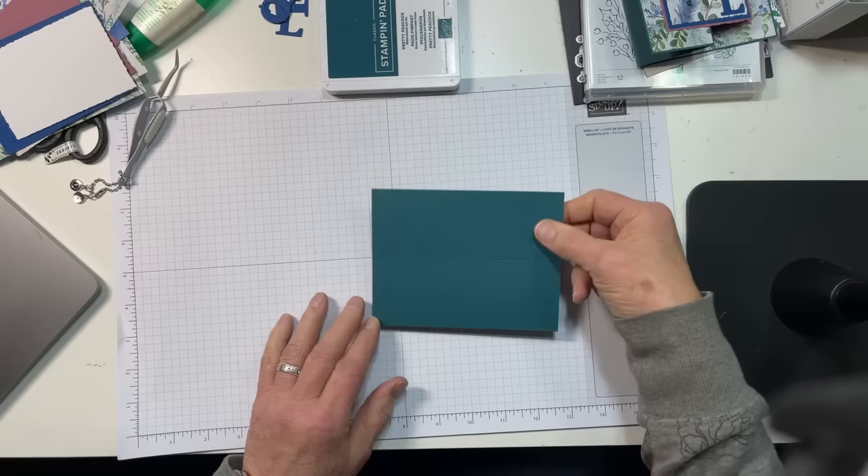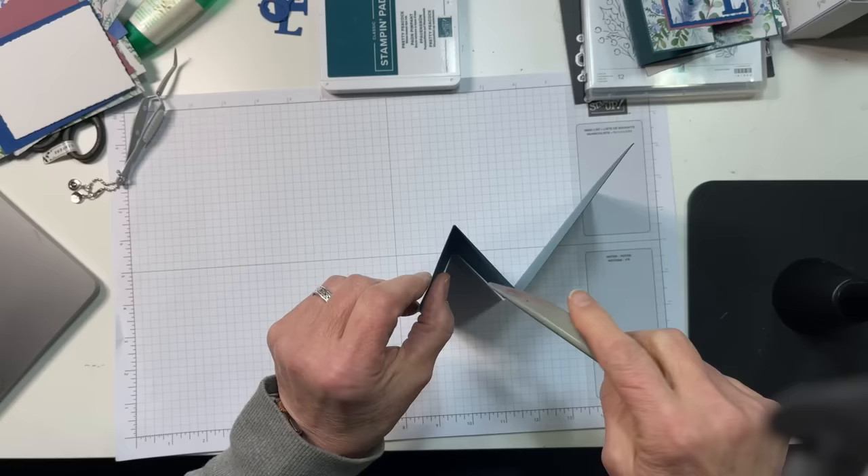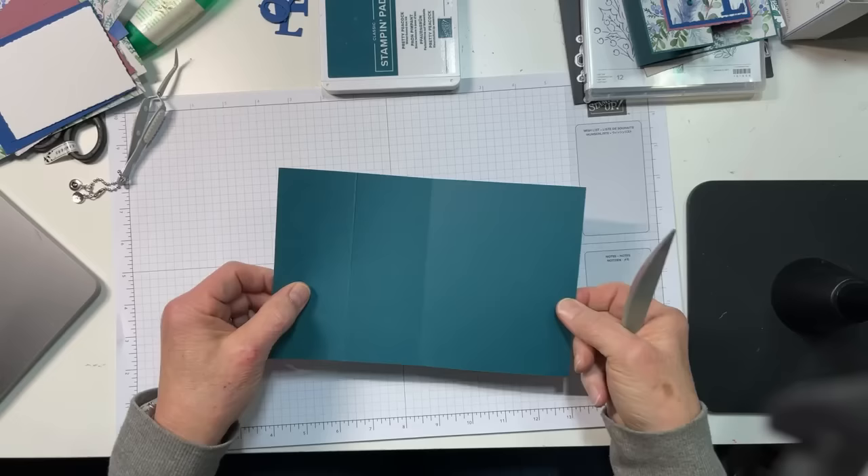We're going to create the Z by folding the 4¼ inch score as a valley, and the 2⅛ inch score as a mountain. So there's mountain, valley — and that's it right there. There's your Z fold. Done.